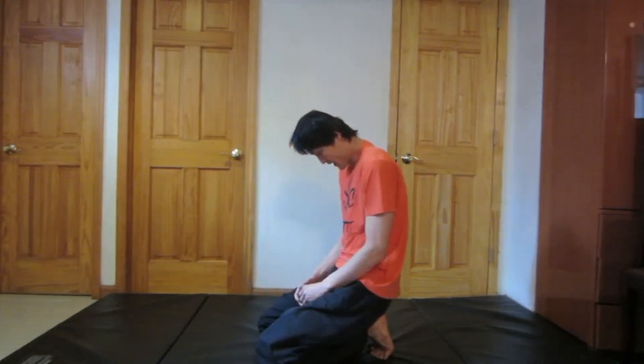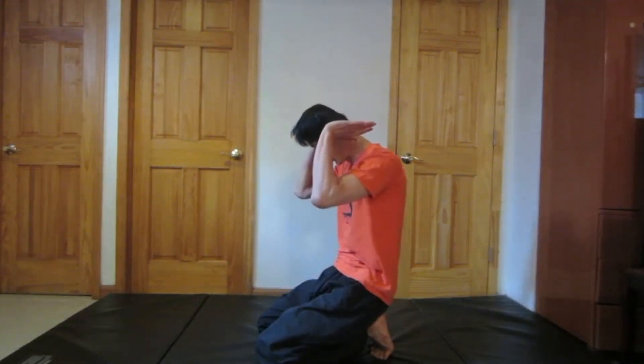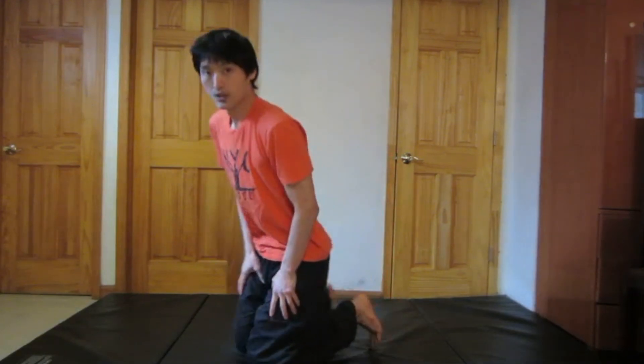Good. Remember when you're doing your backward rolls to round your back and tuck your chin down to your chest and push through the arms. For the last backward roll, I'm going to touch my toes on the floor above my head.